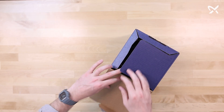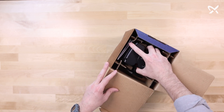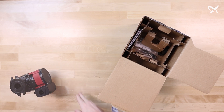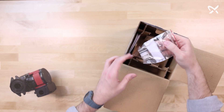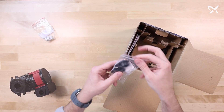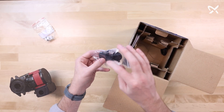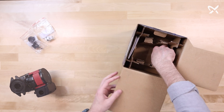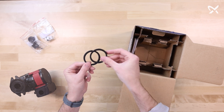Opening the Grundfos UPSC 1558, the first thing you'll see is the circulator itself. Next, you'll have a check valve if needed. You have your conduit box accessories, which includes an electrical connector, knockout cover, and two screws. You also have two flange gaskets.